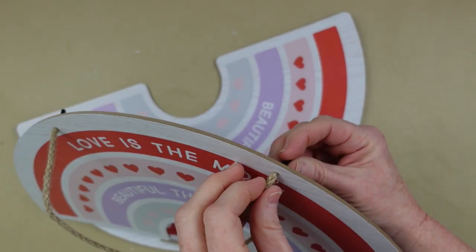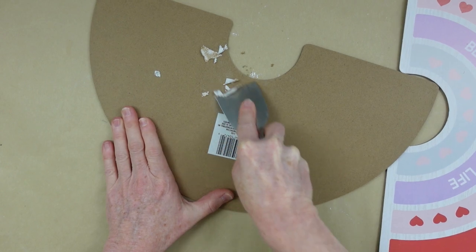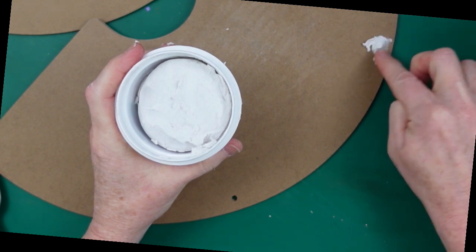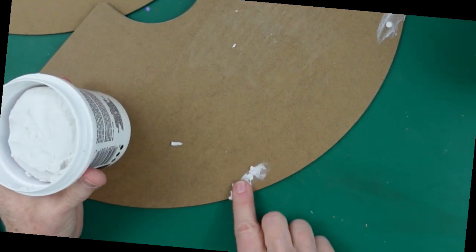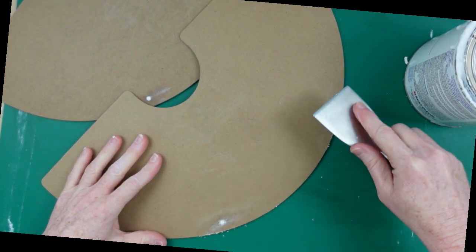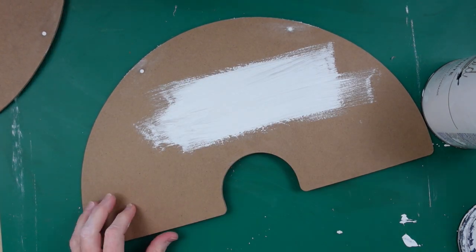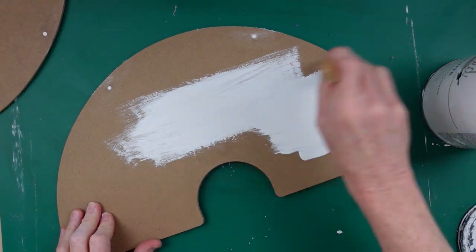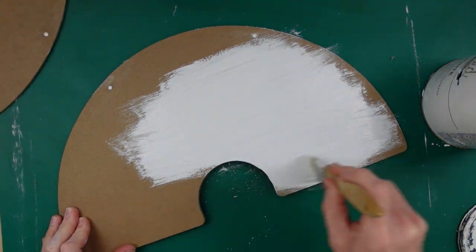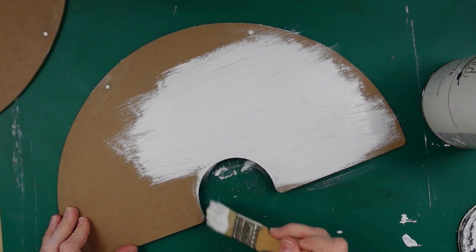They weren't Valentine's, so you could probably still find them. We're gonna take off the strings and the tags from the back, then fill in the holes. I'm just using some spackle from Dollar Tree and using my little scraper tool to make sure it's nice and flat for when we paint. After it dries I'm gonna add some chalk paint — you could use acrylic paint here if you wanted to, but I like the texture from the chalk paint and that matte finish.